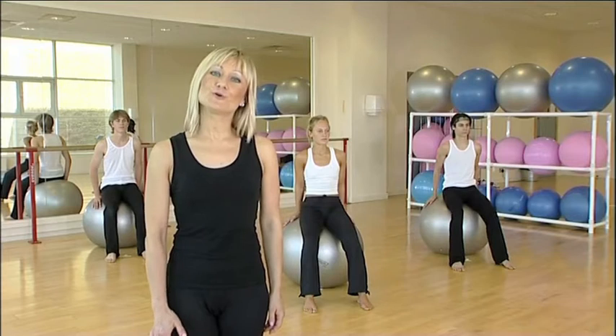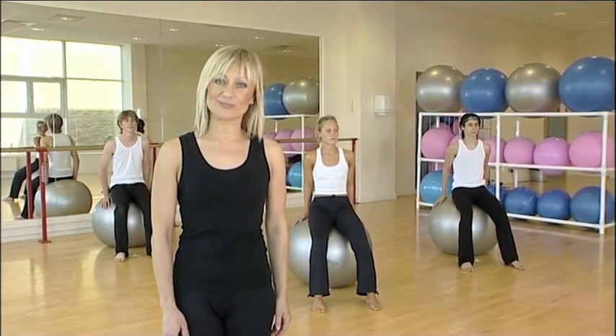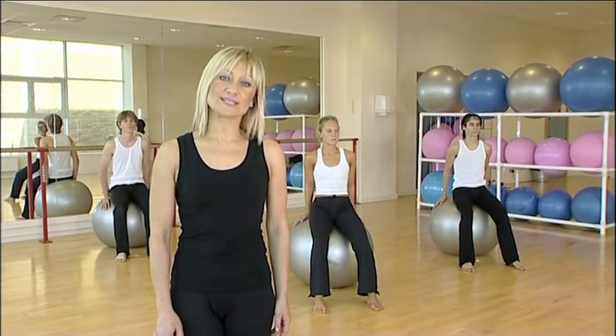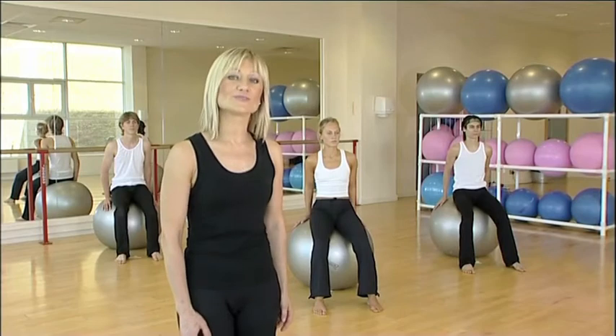Hi, in this section we're going to work on strengthening of your upper body and flexibility. Also, all these exercises work on strengthening of your shoulders and your arms.